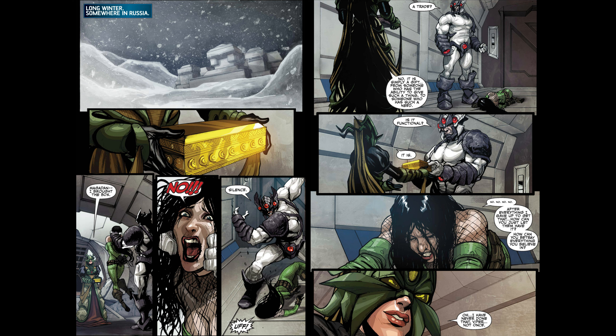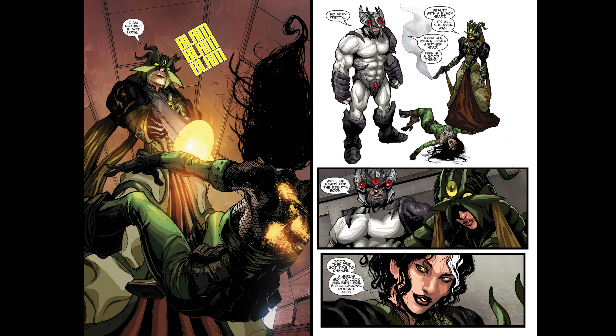After the mysterious group Leviathan attacks a Hydra base and captures Viper, Contessa goes to Leviathan's headquarters, where she gives the box to their leader Magadon, and there is where she murders the standing-in Madam Hydra, Ophelia, aka Viper.